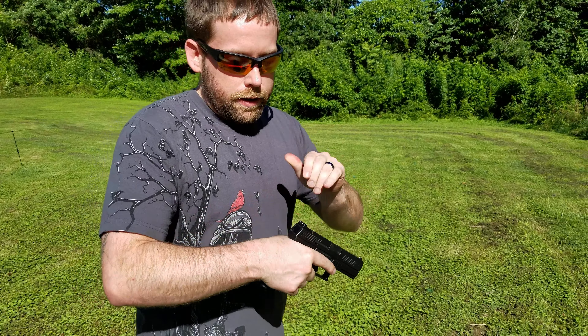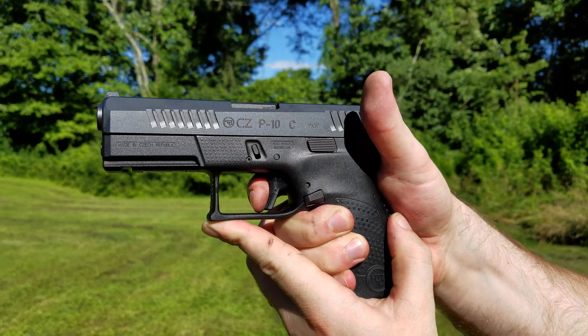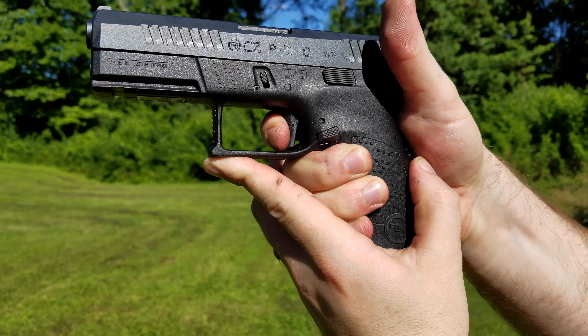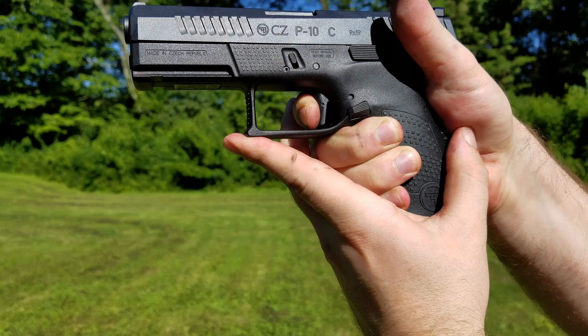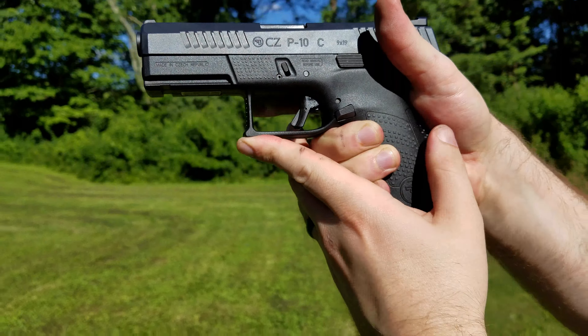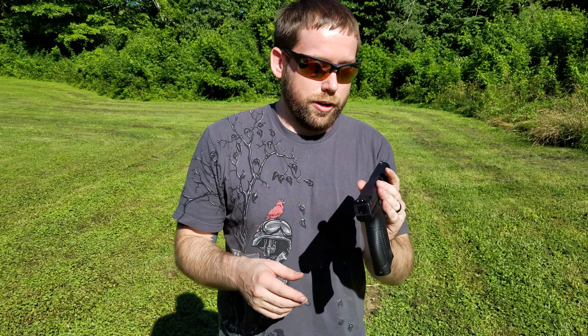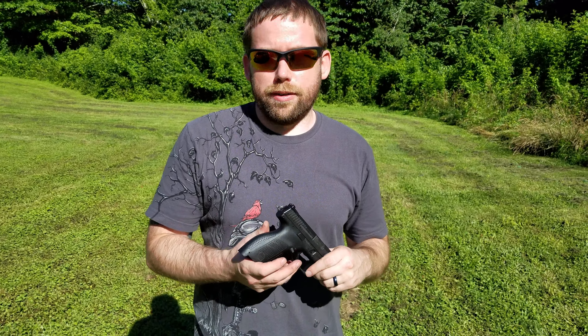Now back together, we'll show you the trigger pull. You can see where that trigger safety catches right there — really kind of annoying. There's the break and there's the reset. You see how short that is? That's a really good reset. One thing it does have is night sights, but they're not tritium — they charge in daylight and will glow for a little while in the dark, then they're done.